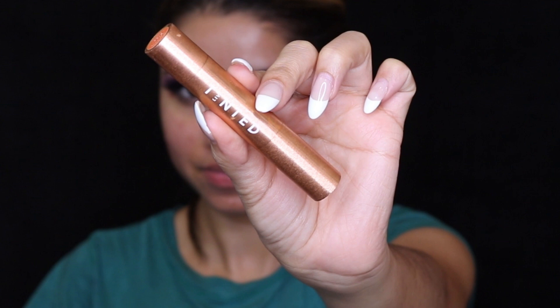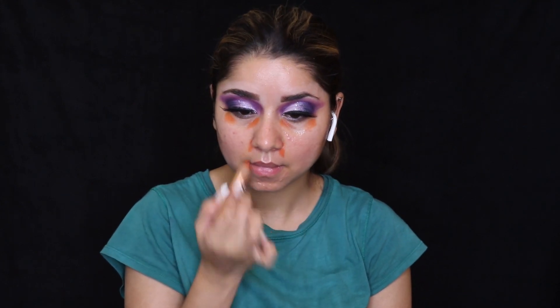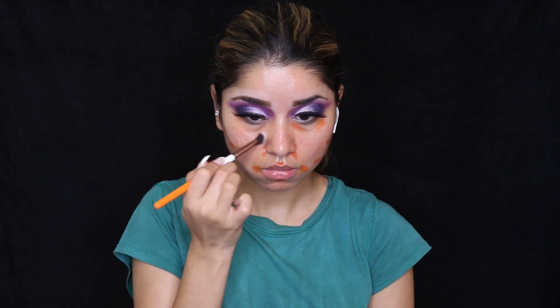For color correction and discoloration, I'm using a tinted Huey stick. I'm applying it on areas where I have a little discoloration or where I want to even out my tone — under my eyes, a little on my nose area, and on any spots I need to cover. Then using a brush, I'm blending it out nicely.